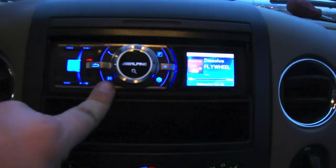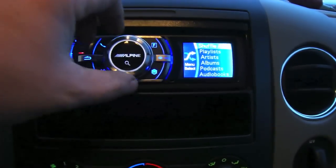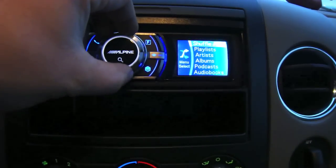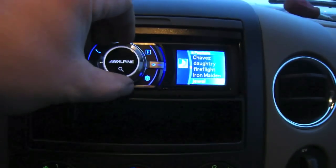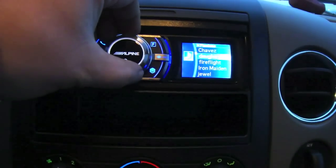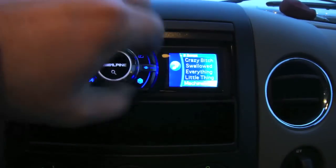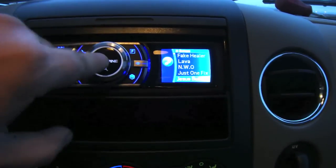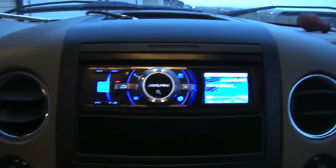Here we are with the iPod connected. You just go into the menu, go to playlists, artists, audio books. So I go into playlists, go to this playlist here, scroll down to whatever songs you want — and that's how that works.